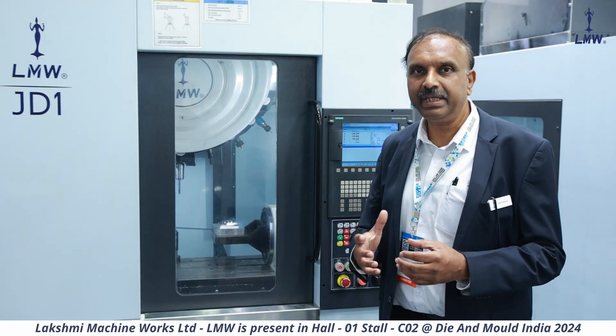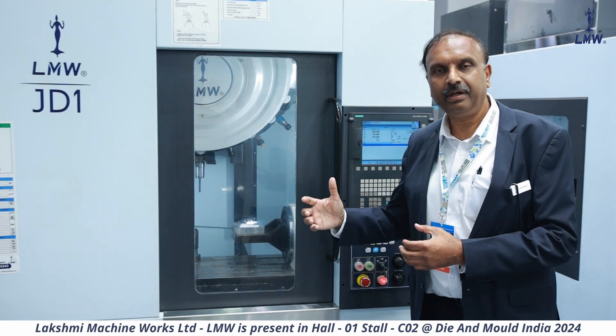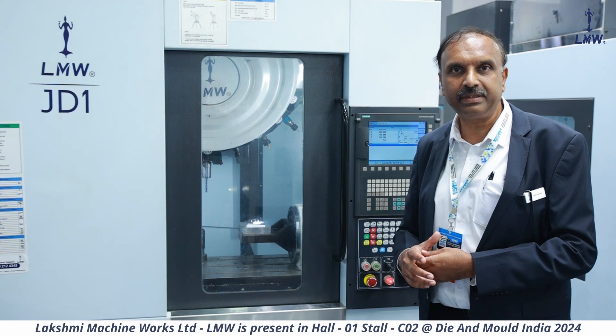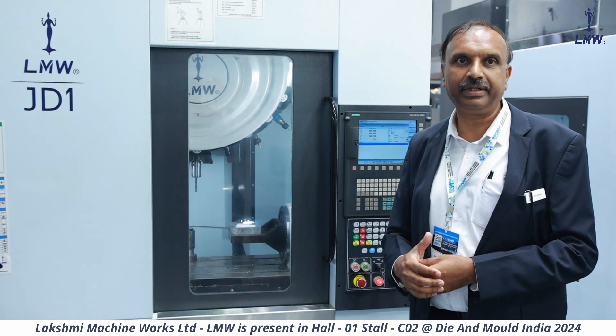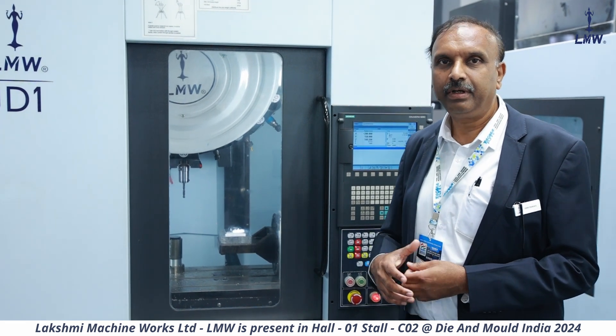When I say high-speed machining, you should understand that this machine has 48-meter rapid in all the axes with 1G acceleration. So this is how the axis speeds move.